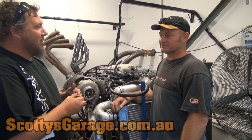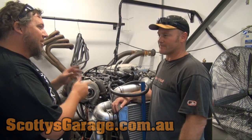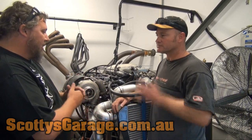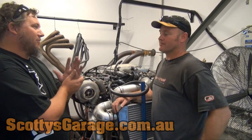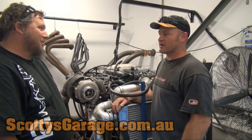Hey guys, Scotty here and we're down at Engine Masters Australia with Adam Styles and his twin turbo 408. It's an LS2 with a cast iron block, and you've gone air-to-air intercooler. So what are you aiming for? About 1250 horsepower, yep.